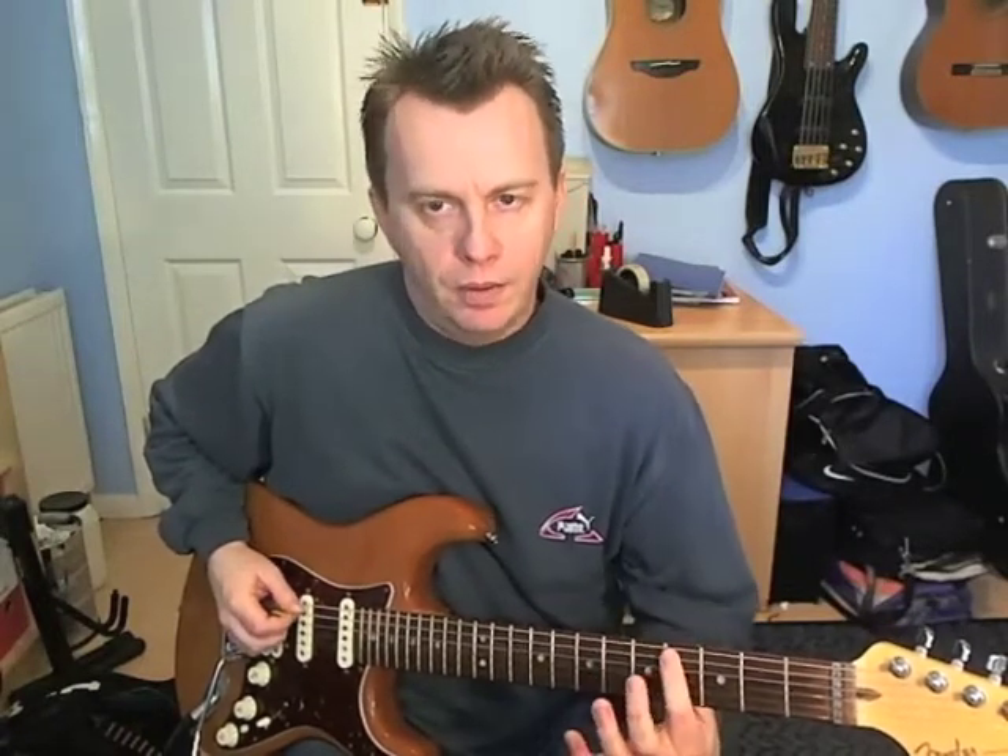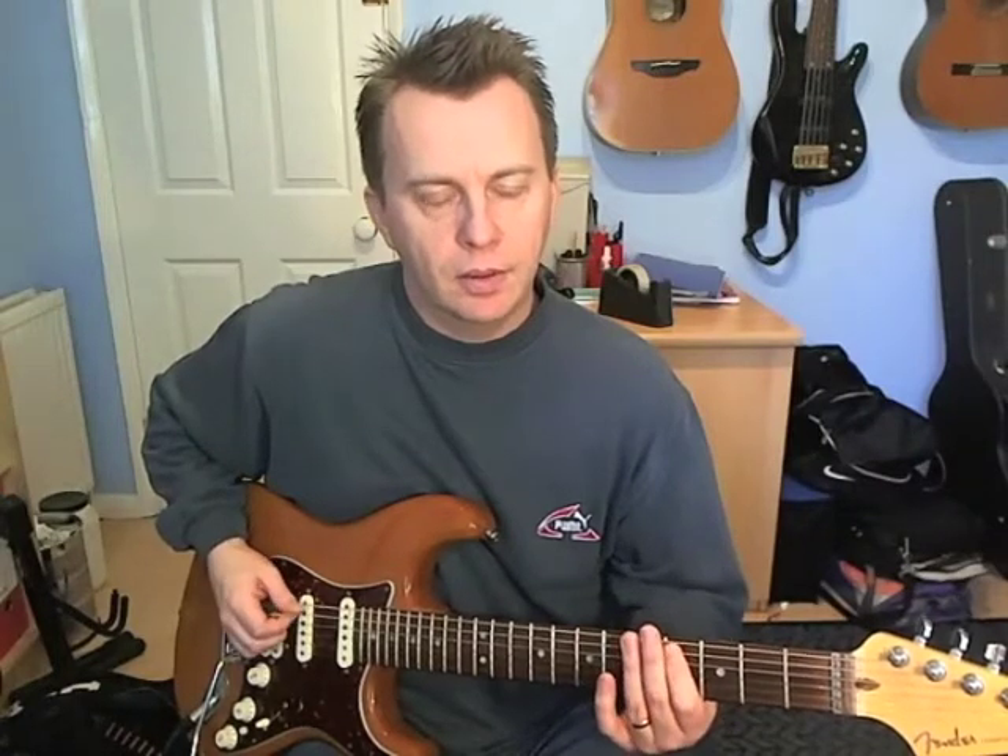Bar number 2. Beat number 1: we're just playing 6 and 4 on the A-string with an up, down — there's a rest on the first 16th note. Then beat 2: you pick 4 on the A, slide up to fret 6, and cut it off. Beat 3: there's nothing being played at all. Then on beat 4, on the last two 16th notes, you're going to play a mute on the A-string and then 4th fret — it's going down and up. It's kind of like the start of the next phrase, really.